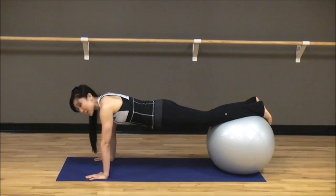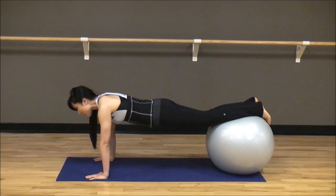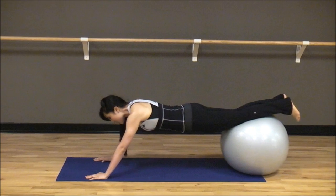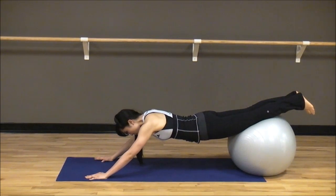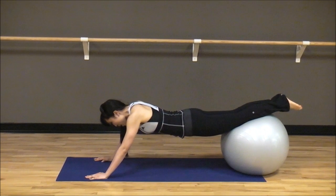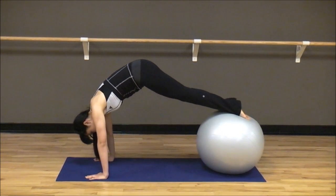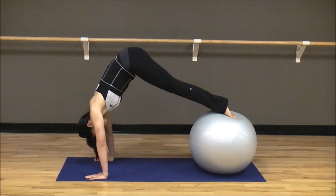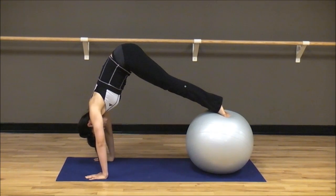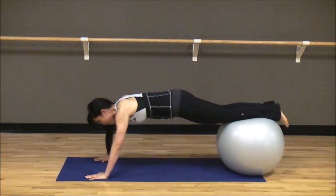Now, this one's pretty advanced, so please do not be discouraged if you can't do it. What I want you to do is go ahead and lean back like you're going into a child's pose. Slide that ball onto your shins, onto the tops of your feet, and pick your booty up into the air — just like that. Toes on the ball, and you release. We're going to go for eight of these.